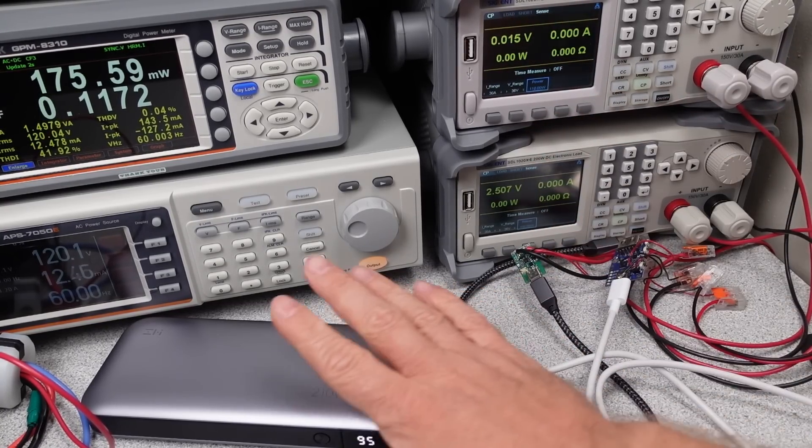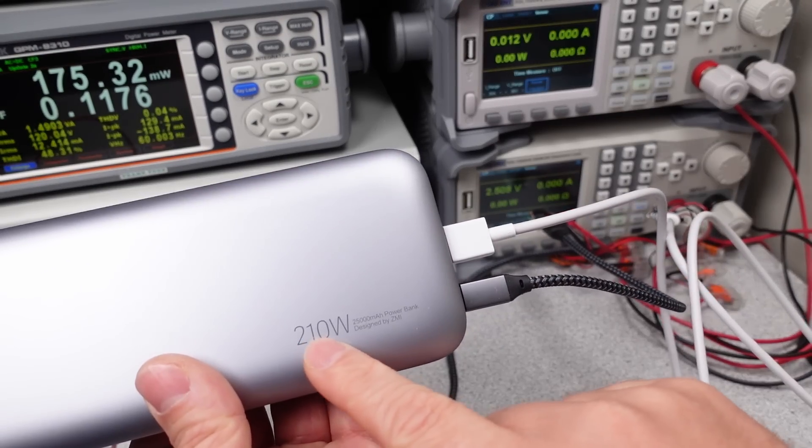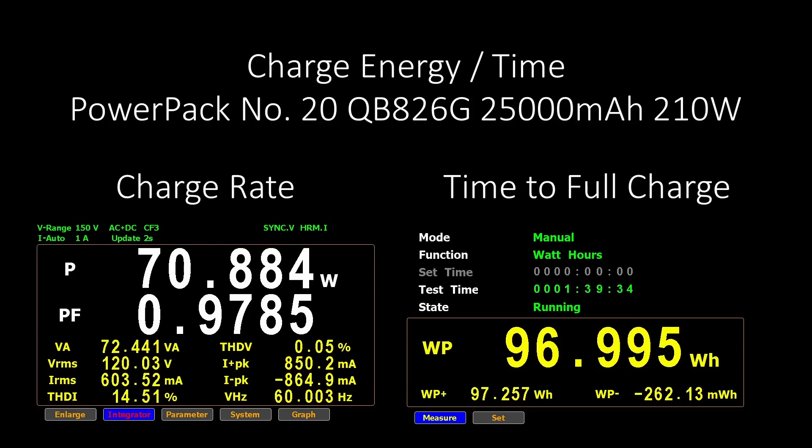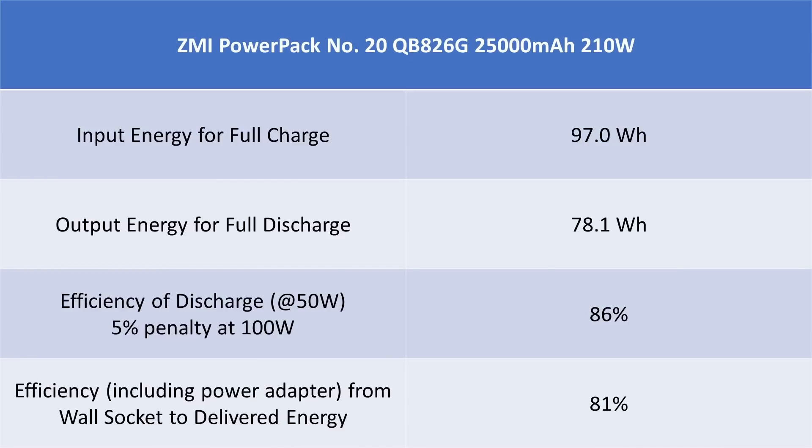This power bank can move some power around. If you need a short burst of 200W on two ports, you can get it. Try to go to 110W on one port and it will shut down safely. The power bank can easily empty the tank at 100W and should really be considered a 100W power bank in reality. It overheats after depleting the battery from 100% to 0% and needs a little break. It used a reasonable amount of energy during charging, taking about 1 hour and 40 minutes to a full charge. At only 19% power loss at 50W out, it is an extremely efficient power bank — ahead of the competition.